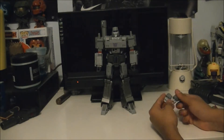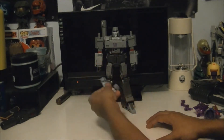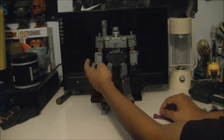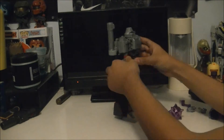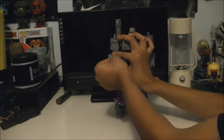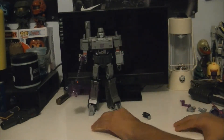He comes with three other faces, but I'm only showing you two - I'll talk about what happened to that third face when we get into the quality. We take off the hand - it just kind of comes off - and now we attach his mace. There we go, you've got his classic Energon mace.